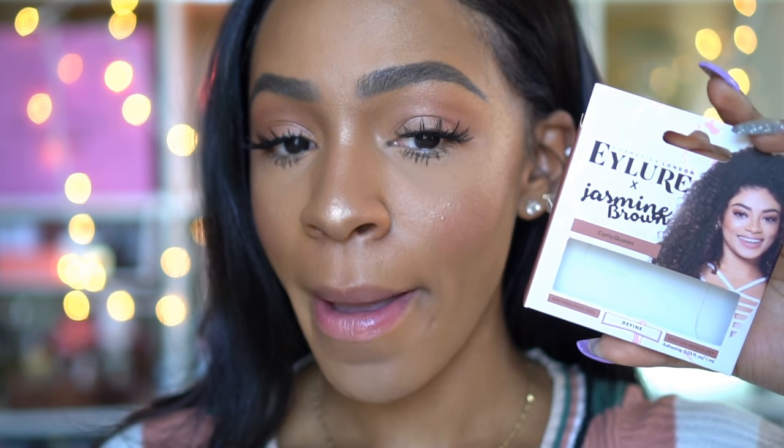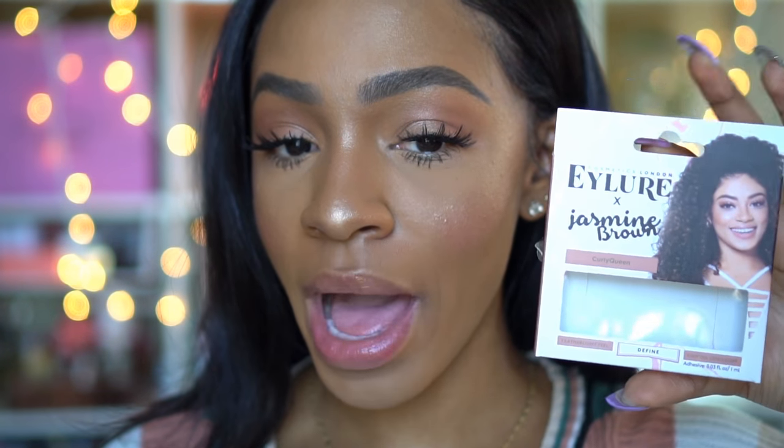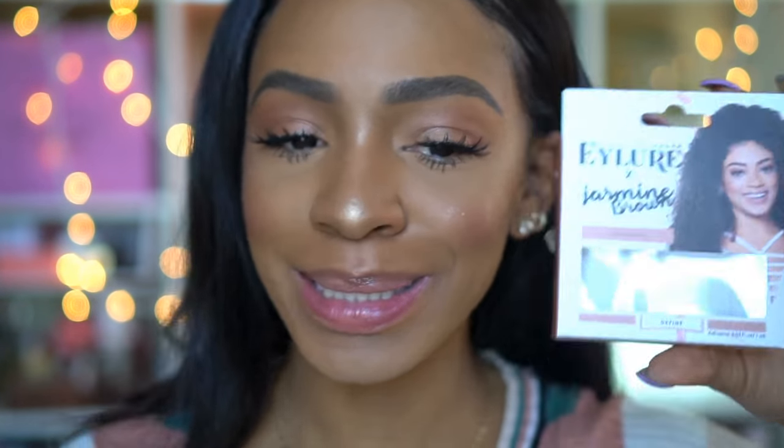I tried a couple different things that are new other than the foundation of course. I just put on these lashes and I'm freaking in love with them. They remind me a lot of the 614s by Salon Perfect. But the Jasmine Brown by Eyelure — this is bomb. I love these lashes and they are my favorite style of lashes. I love spiky lashes that flare out in the center and not in the outer corner.